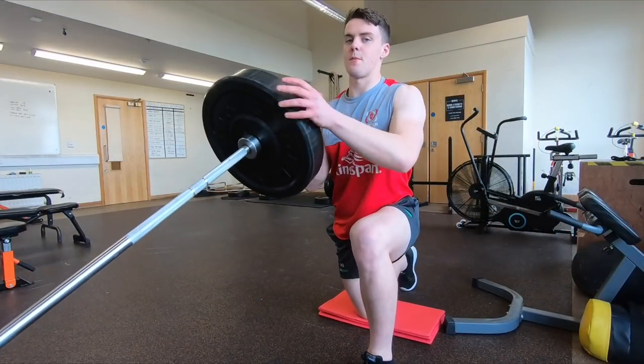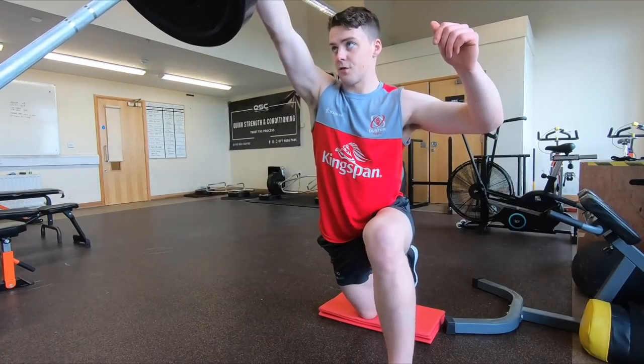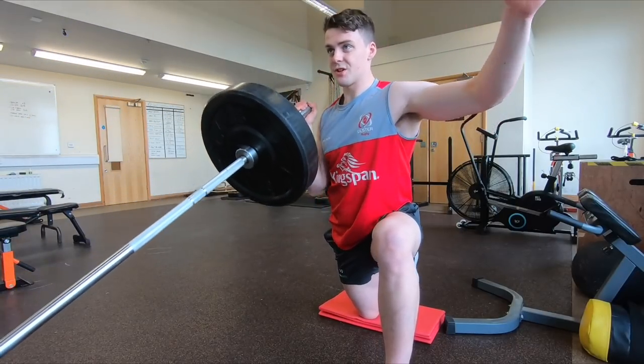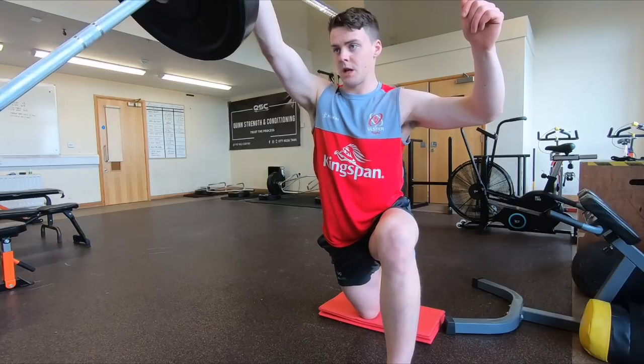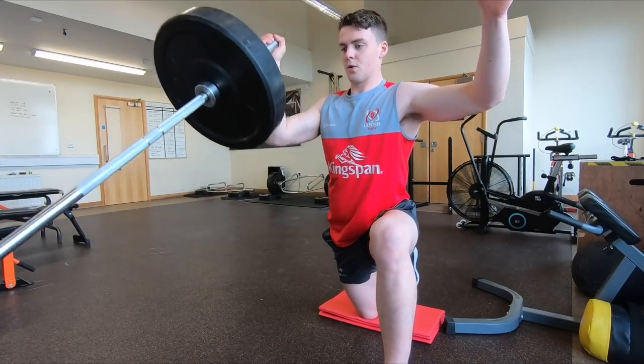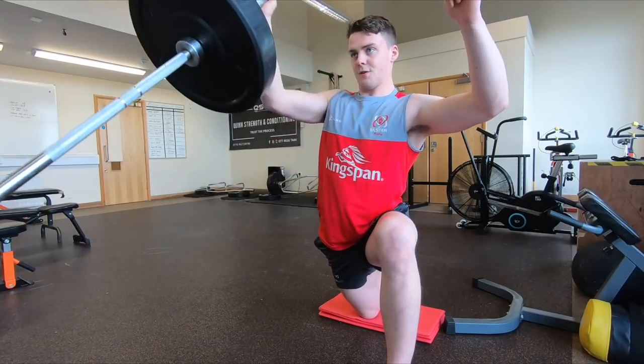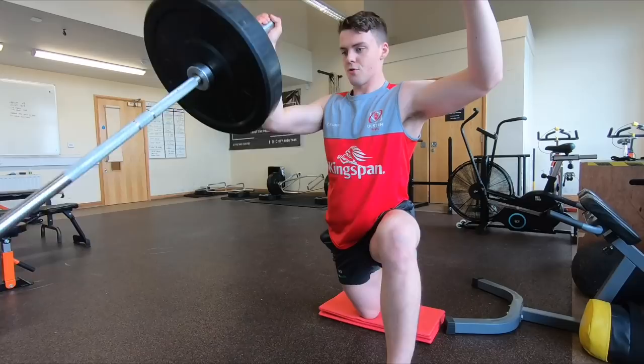Landmine variations of pressing on your own can be really good — quite natural movements, especially for shoulder pressing. If you have any shoulder issues, it can be a good one. I like doing this kind of half-kneeling one as well because you get a good bit of core engagement from the stability. But yeah, a good alternative to normal pressing or normal rowing.